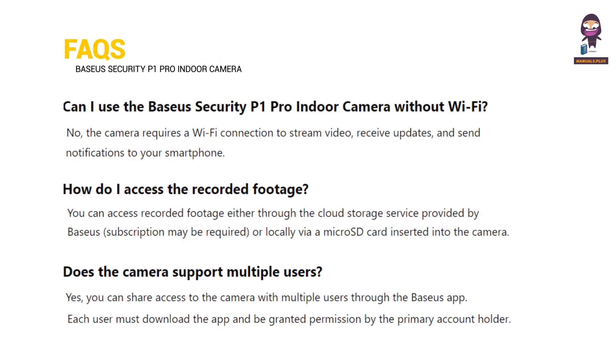FAQs: Can I use the Basis Security P1 Pro Indoor Camera without Wi-Fi? How do I access the recorded footage? Does the camera support multiple users?